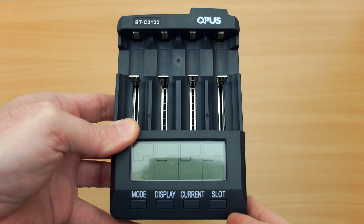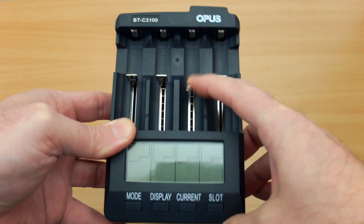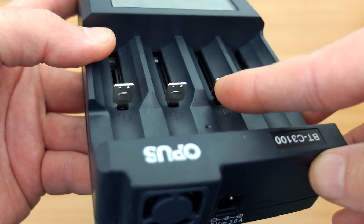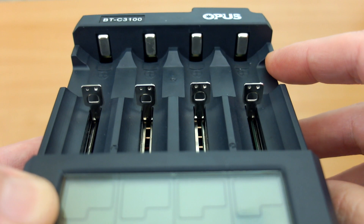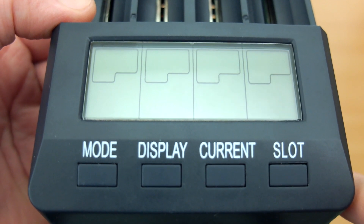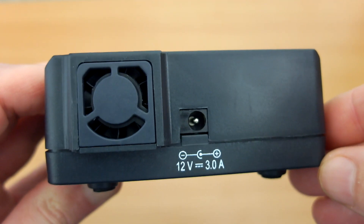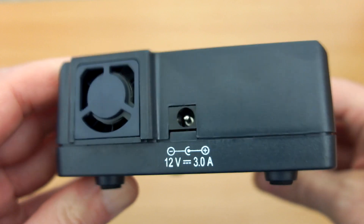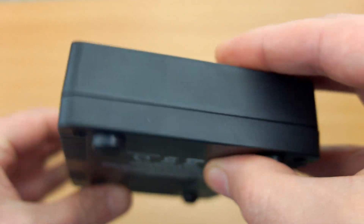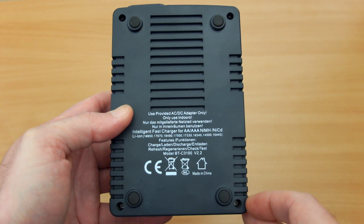Looking at the charger in more detail, it feels quite well made with dense plastics — it's more of a dark grey than black. The sliders are smooth and glide nicely. There are some raised contact points, some raised more than others. You have elongated contacts at the top as well. At the front there are four buttons clearly marked in large letters, and on the back there's a fan next to the power input. The underside has ventilation slots, four foam pads, and listed specs.